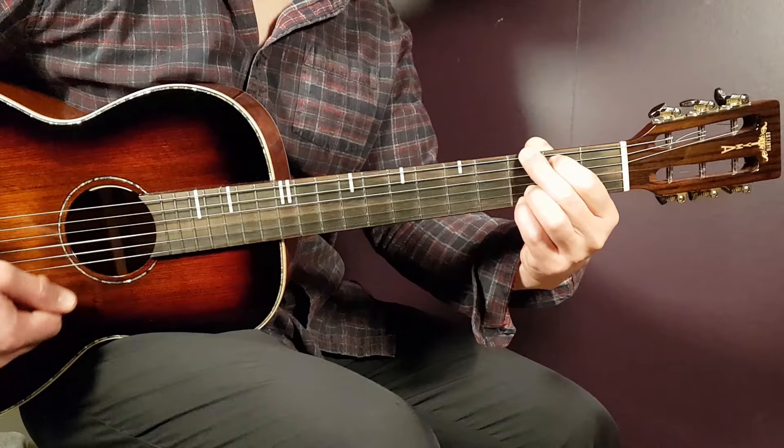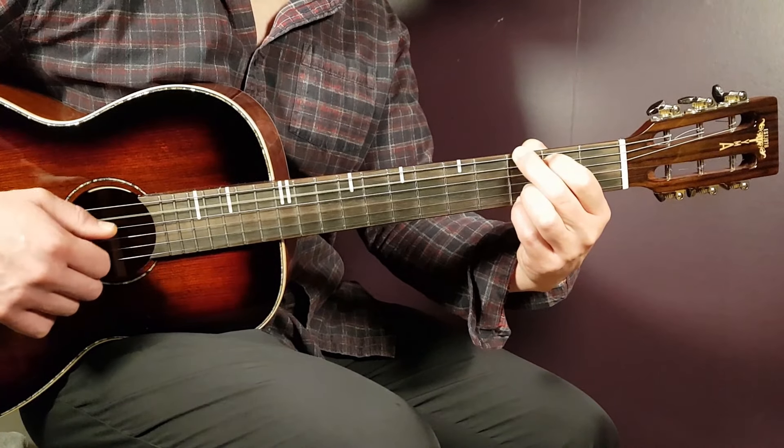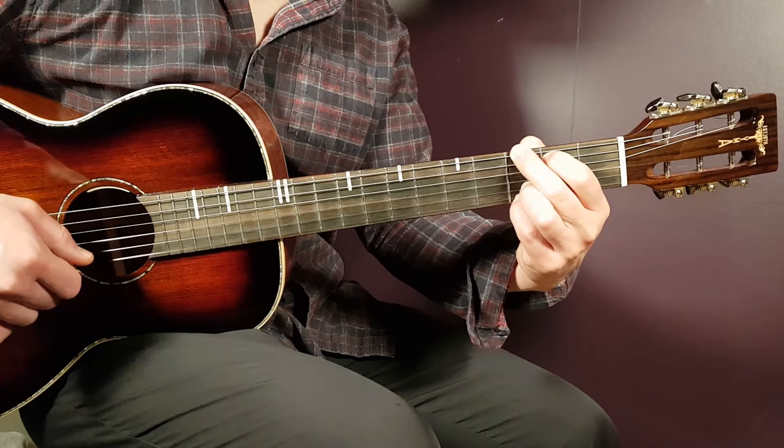We have G as well. So that is third on E, second on A, open D, open G, third B, and third E.